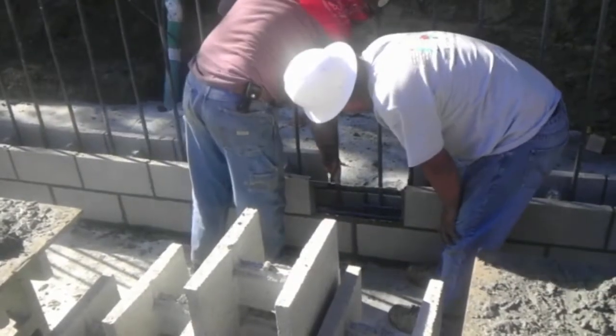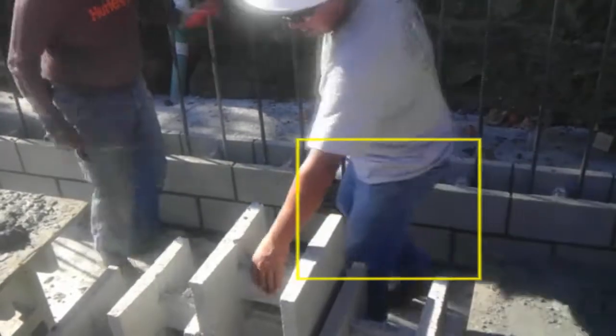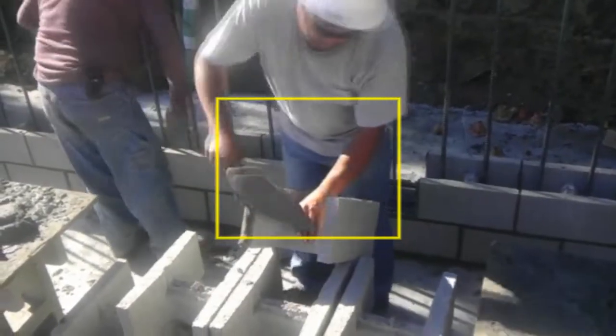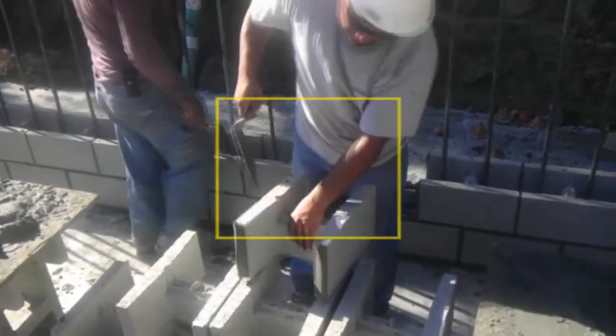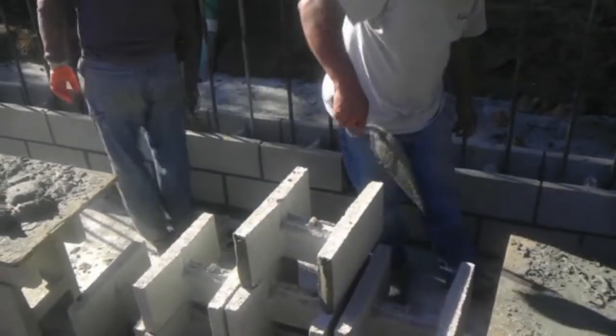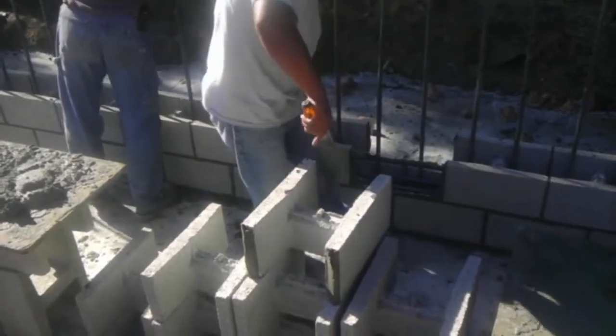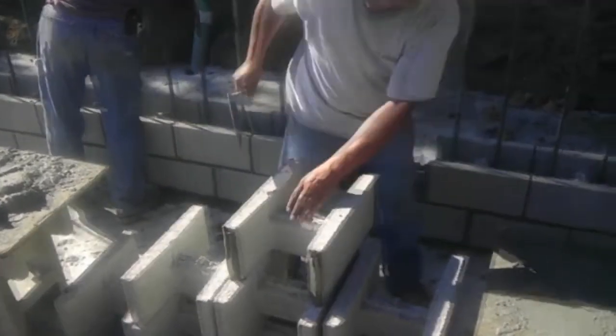So the next course up will have the center or middle of each block sitting on the edges of the ones below, and so on — you'll see how it goes in this video. Also as you can see, when you make your mixture of mortar you want to place mortar set on top of the block or on top of the footing before you set the next ones.